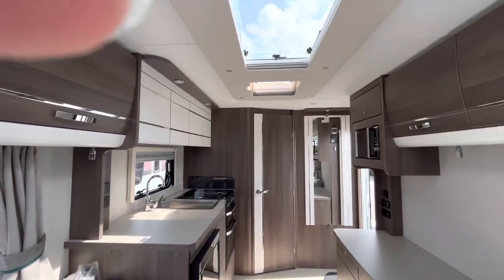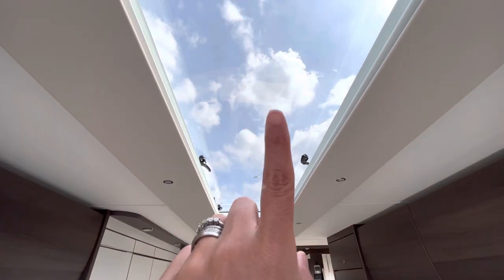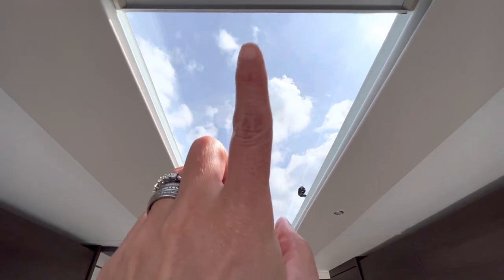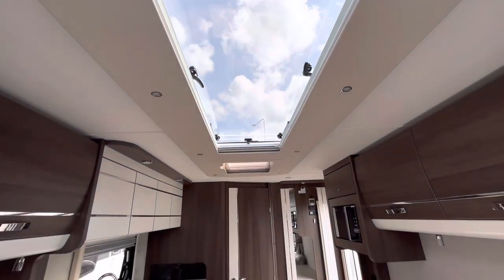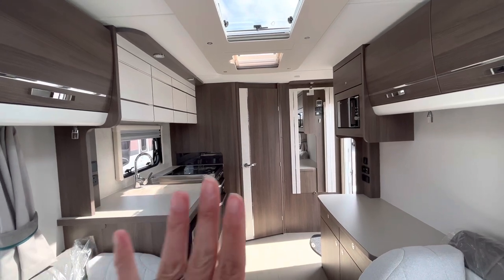What I really like — if you look up here — is this huge stargazer roof light that Elddis use. It's absolutely massive and lets in loads of light. A great feature in the lounge area.